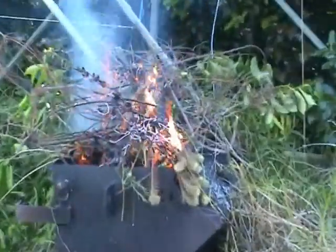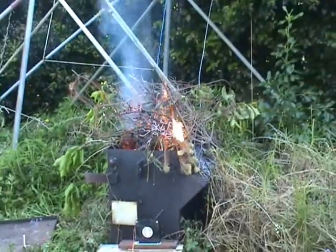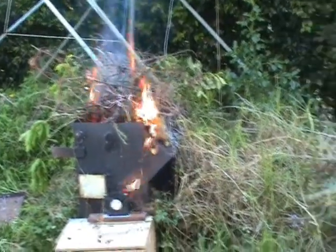Hi YouTube, I'm burning some rubbish — tree branches and stuff in the yard.